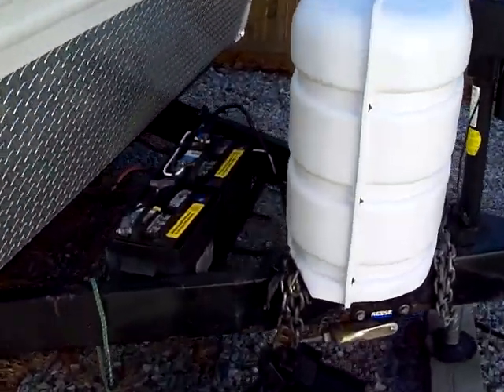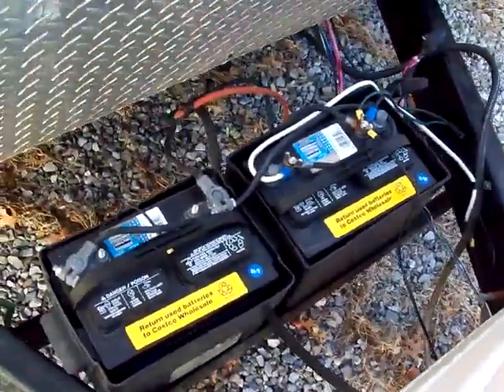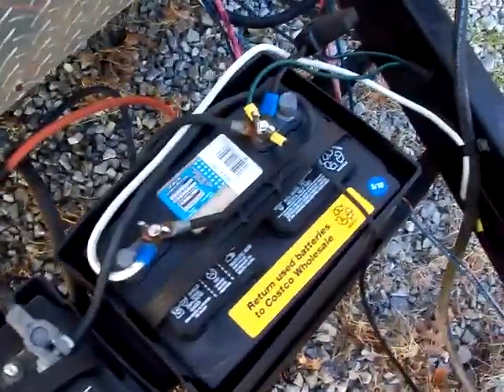What I'm going to do here is try to explain how to hook up two batteries in a travel trailer, so you get a little extra life with your lights when you're camping without hookup.